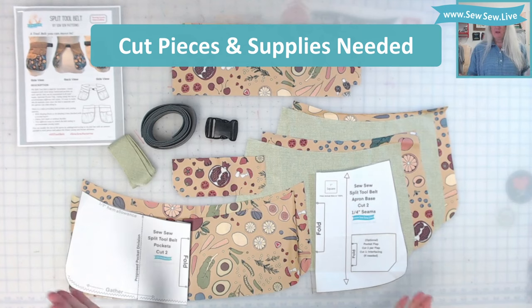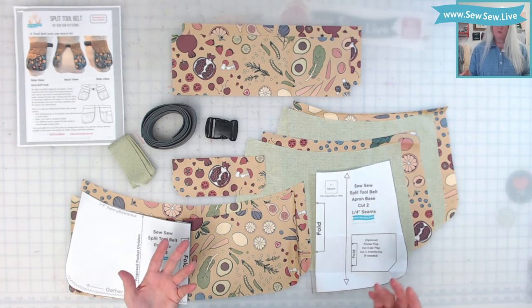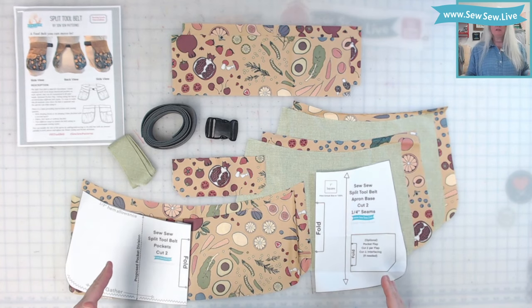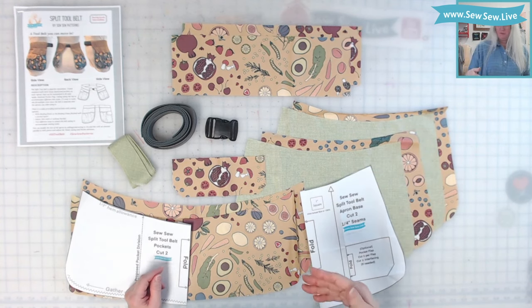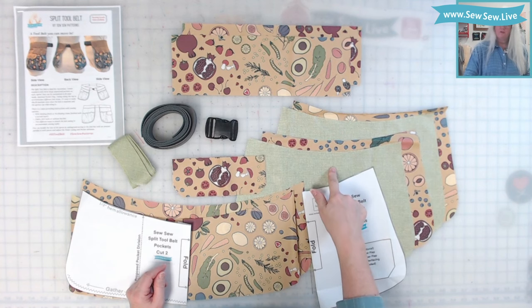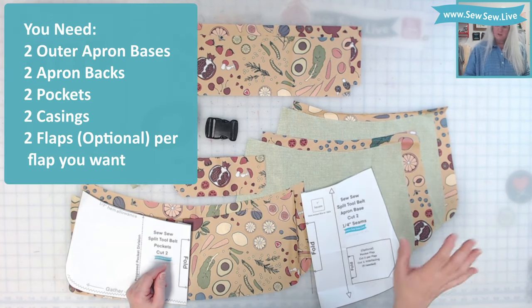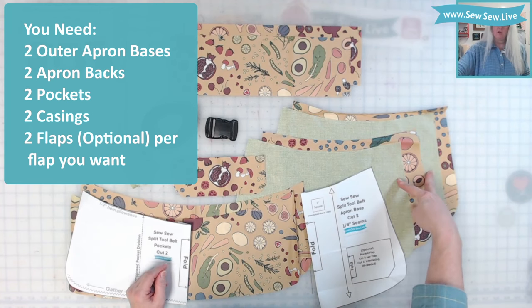You can use a variety of fabrics to make the split tool belt, but today we're going to be using splash fabric, which is a laminated cotton. It's a light to medium weight fabric, so I'm going to make my apron base in two layers. There are two separate aprons that you're going to be wearing on one belt, and each one is going to take two pieces. I have a fabric on the back and a fabric on the front. I'm going to be using this more solid color on the front so you can see the distinction of the pockets against the background. I have two that are the lining, which is this print, and two solid for the top.